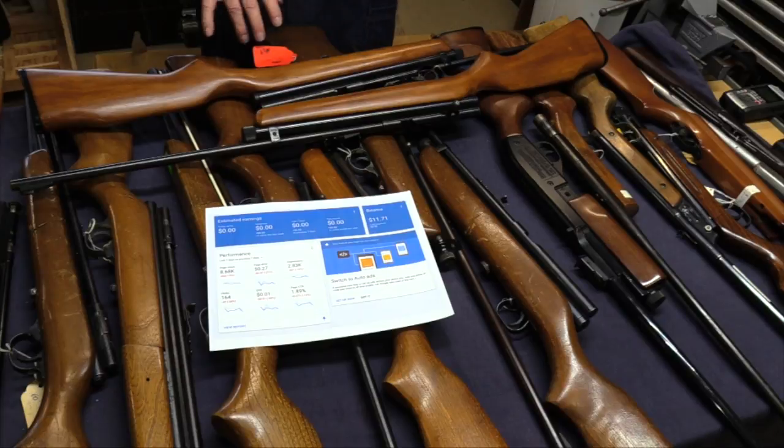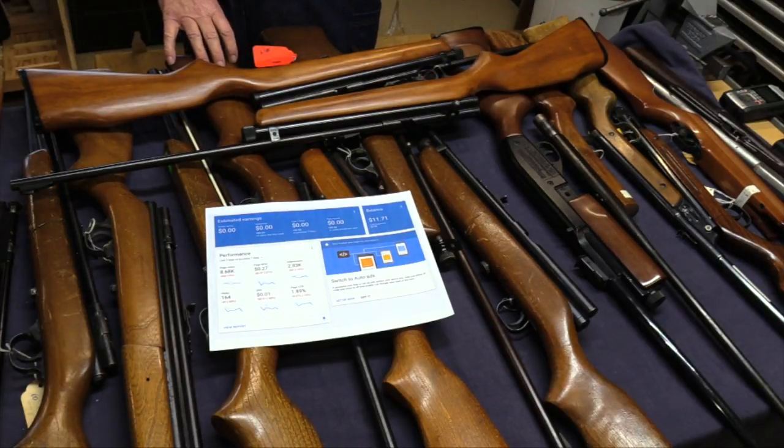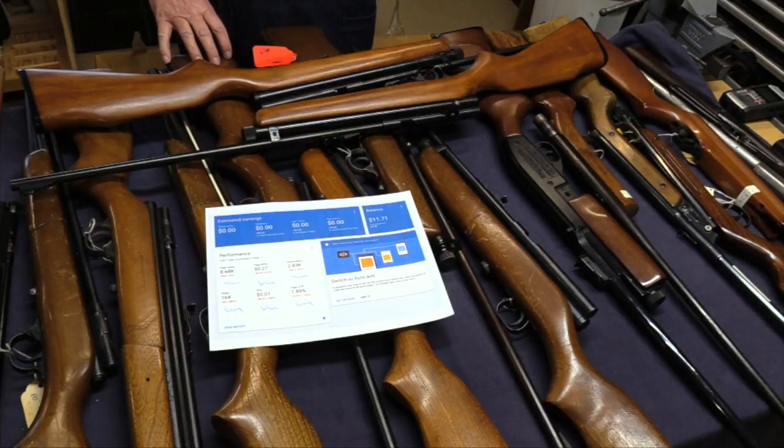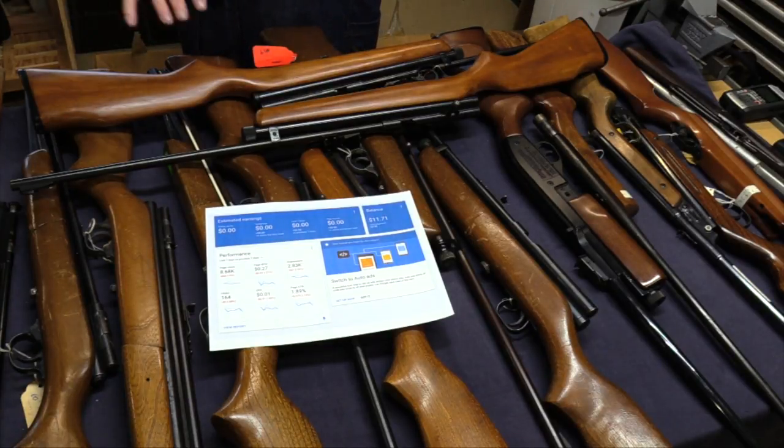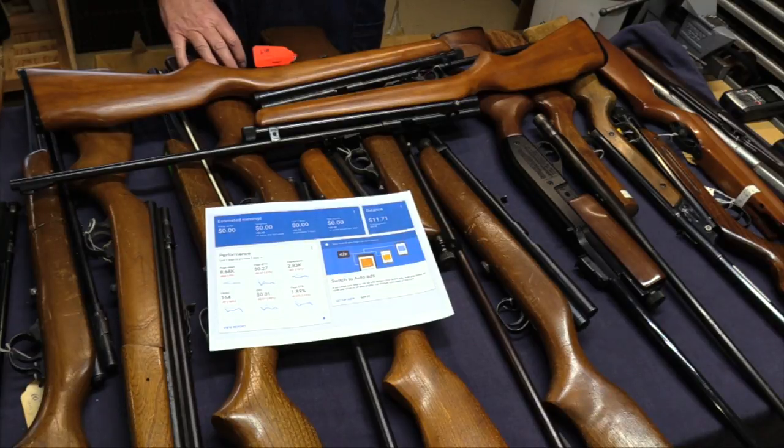Welcome to Northwest Airguns. I'm John and today we're going to take a look at box five of the Airgun Charlie collection. I know you guys are saying when is this guy going to get done with this, but the end is near. We've got this box five, a box of show guns, and a box of part guns, and then we're done. At that point I'll explain what we're going to do with all these airguns.